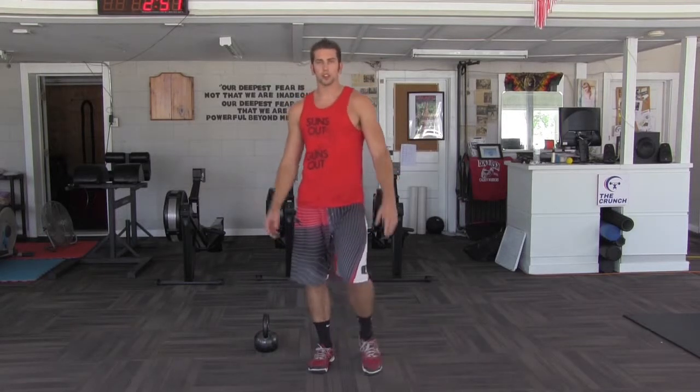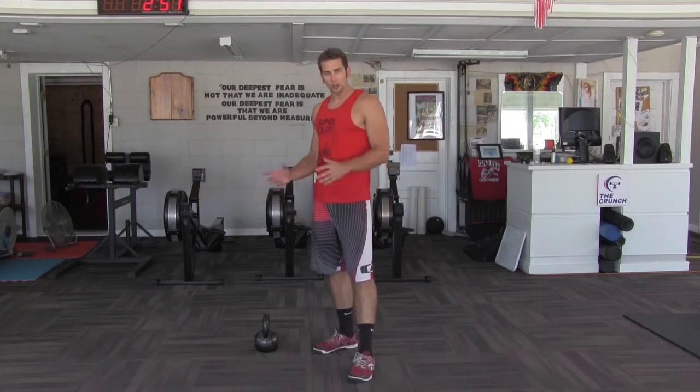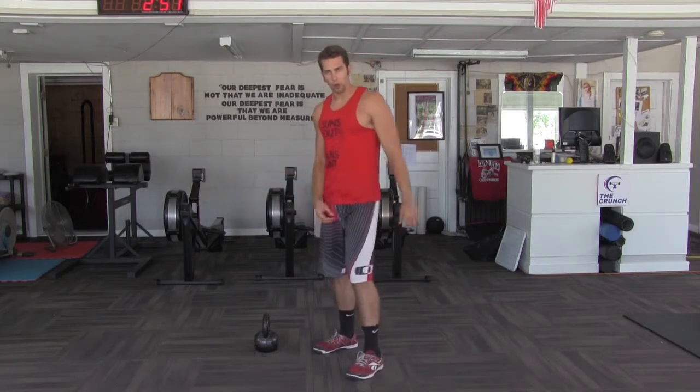Alright, thanks for joining us. Welcome back to The Crunch Concepts. I'm Nate Sash and we've got Mitch Bowers behind the camera here. We're going to talk a little bit today about the one arm kettlebell swing.